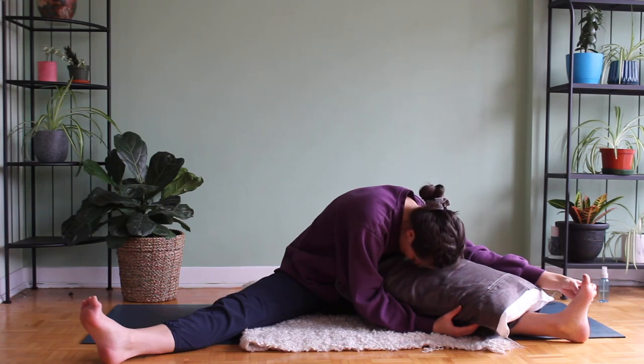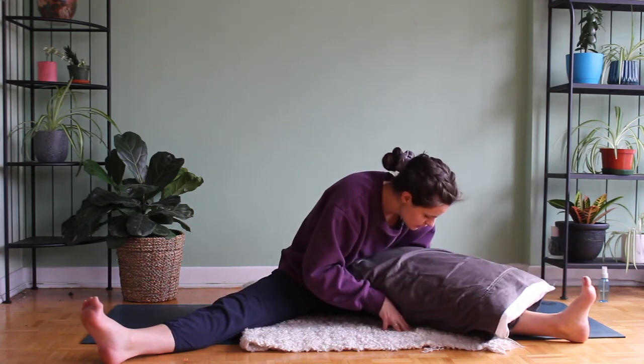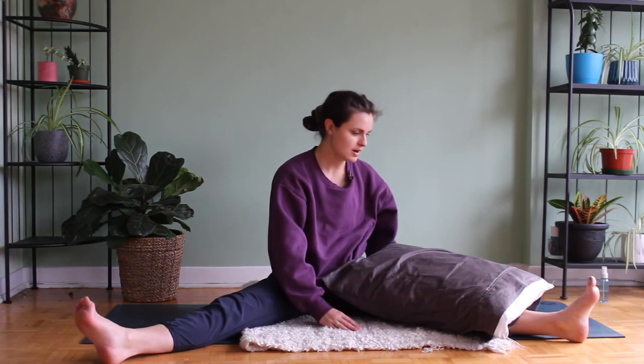Keep gently bringing yourself back. Inhale, we're going to lift the gaze. Exhale, begin to crawl yourself back, vertebra by vertebra, upright.